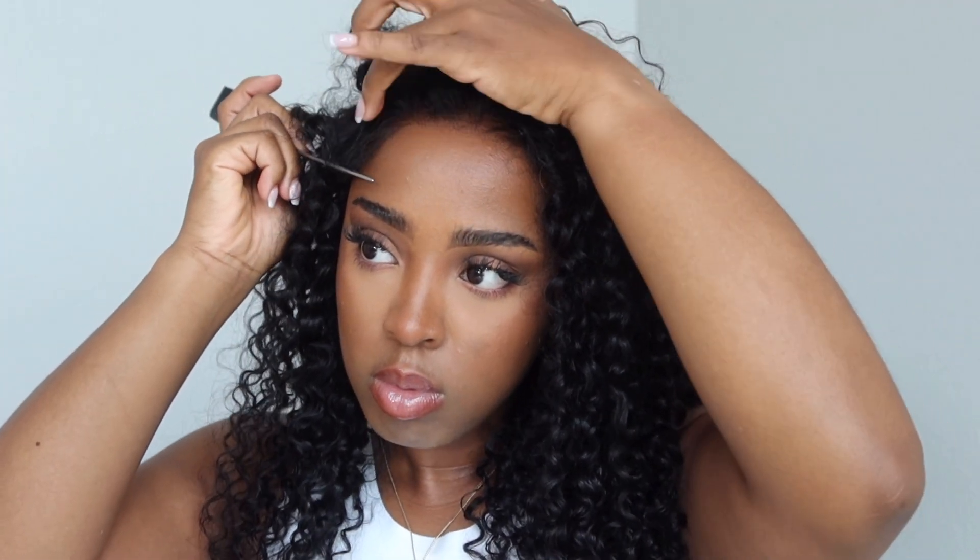The links are in the description box below, of course — check them out. Really, really love this wig. And thank you guys so much for watching. Please be sure to subscribe and like this video, and I cannot wait to see you all on the next one.